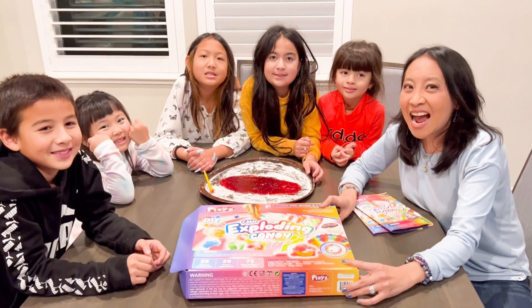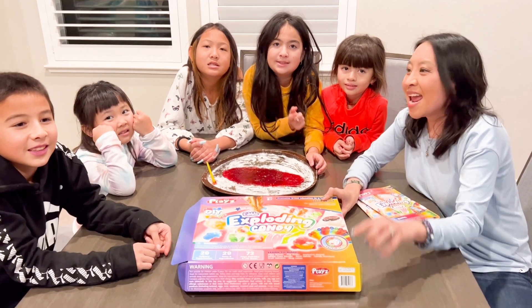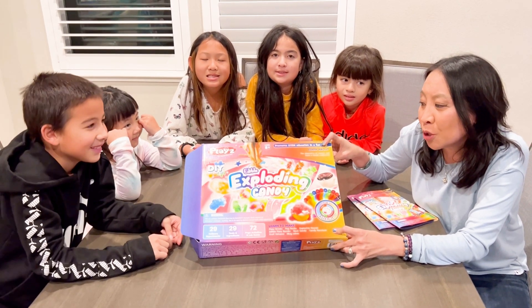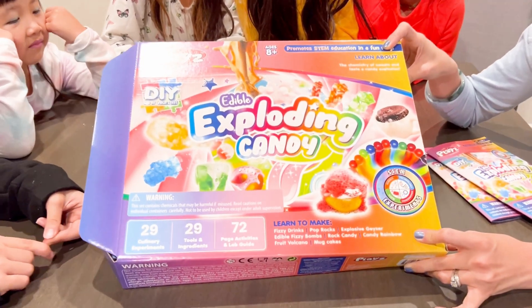Hi guys! I'm here today with my two daughters and my two nieces and my nephew, and we are reviewing the Play's Edible Exploding Candy Food Science Chemistry set.